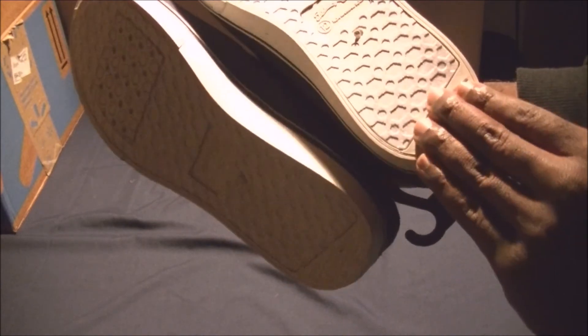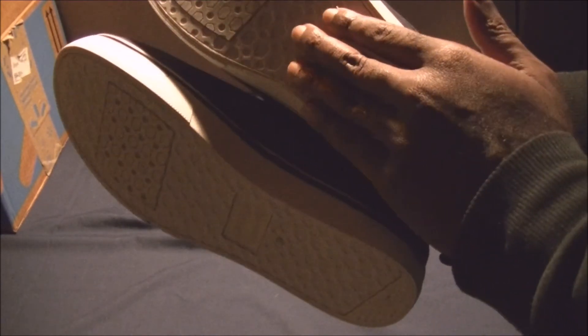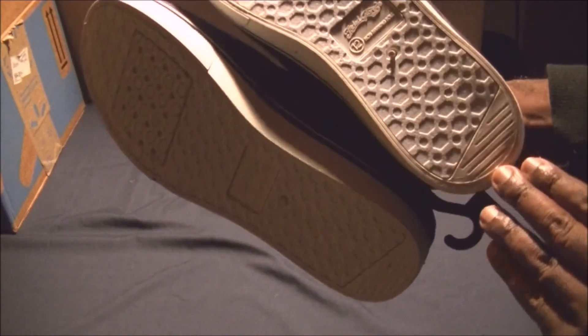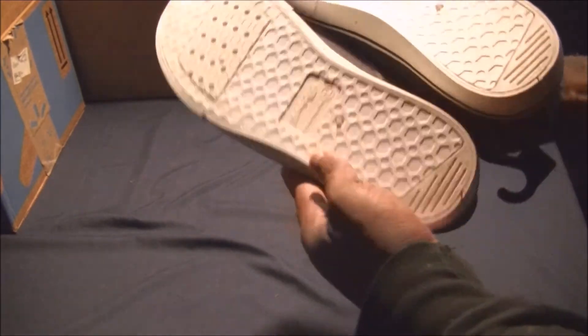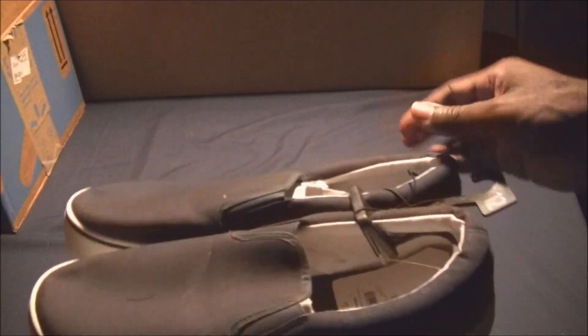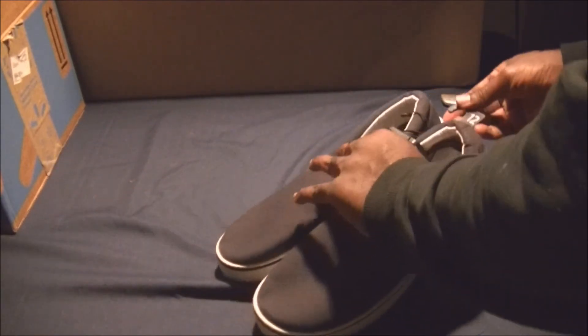A lot of times the sole is very smooth and plasticky, but as you walk in them they'll expose more rubber. At least the rubber is in the most vital parts. It's a non-marking sole, size 12, navy canvas.